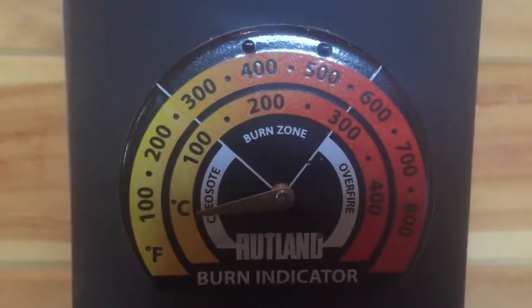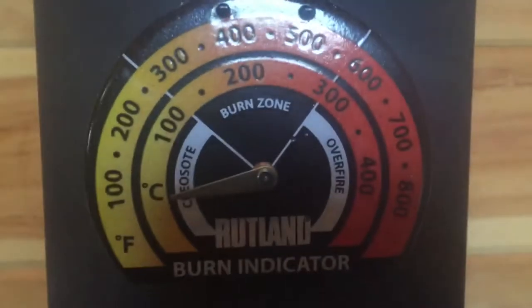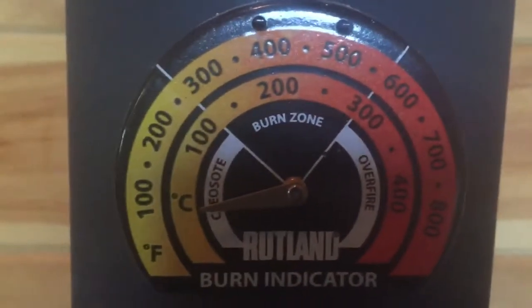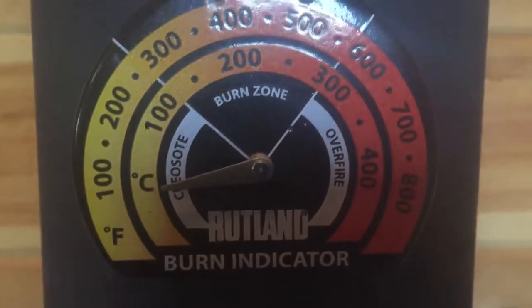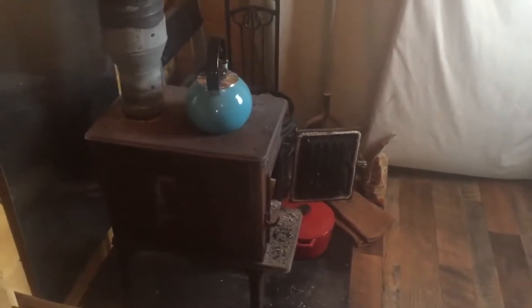Anything hotter than the burn zone is going to be an overfire. Typically we keep the fire between 300 and 400 degrees — we don't really want it up to 400 because it's too hot. Usually just a little bit into the burn zone is good, because the house will get up to about 80 or 85 degrees and then we have to open the windows.